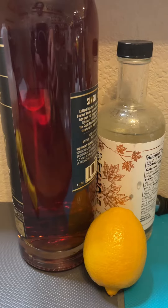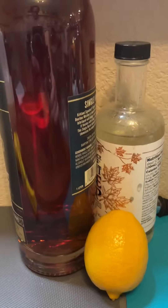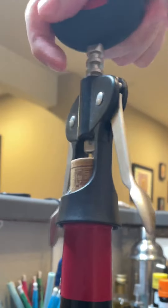A traditional sour is composed of a spirit, citrus, and sugar. Sours include a wide range of classics, including the daiquiri, margarita, and of course the whiskey sour. The New York sour updates the traditional whiskey sour by floating red wine on top. The New York sour goes back as far as 1870 with different names, such as the continental sour.